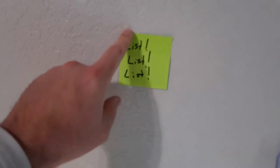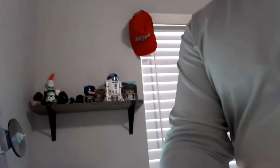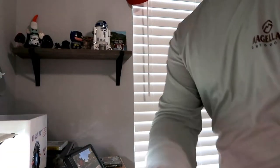Our goal today is exactly what this sign says right here: list, list, list. My goal is to get 40 games listed before the family wakes up and we have to go spend time with them. I'll bring you guys in from time to time to show you what I'm doing, but first let me get this disc cleaned off and test it to make sure it still works.